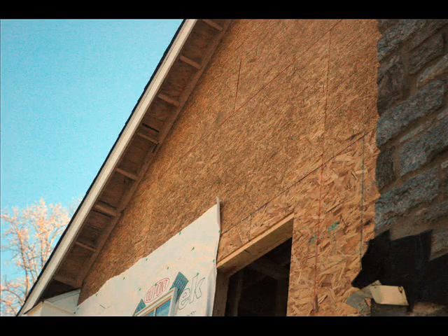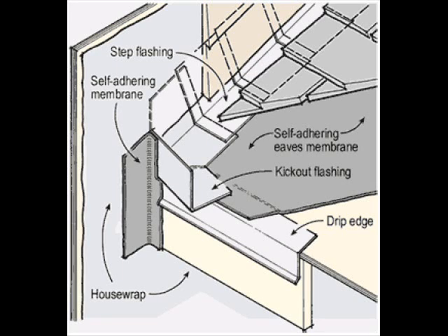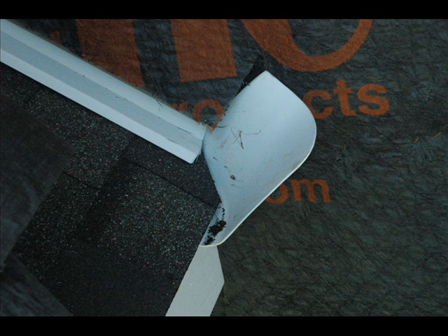One important area we should look at is where one wall intersects with another. What is called a kick-out is needed. This small piece of flashing used to redirect water is critical for avoiding problems but often overlooked. Questions arise over who installs it — possibly the roofer, possibly the stucco contractor — but it will affect the durability of the stucco wall below it.